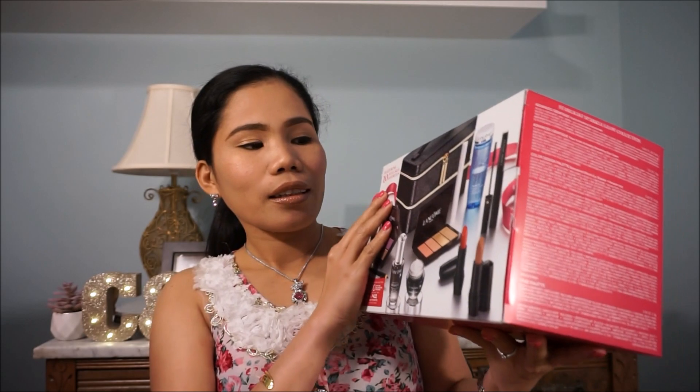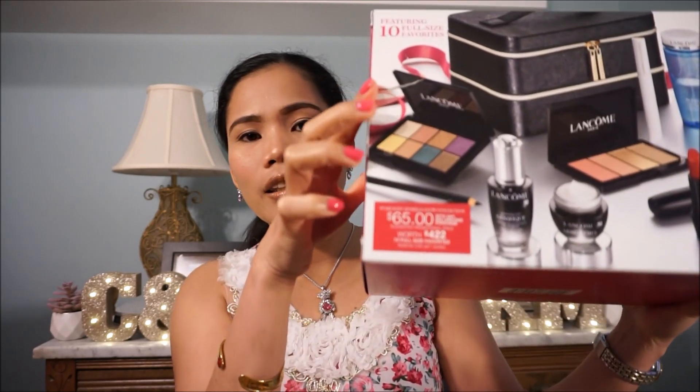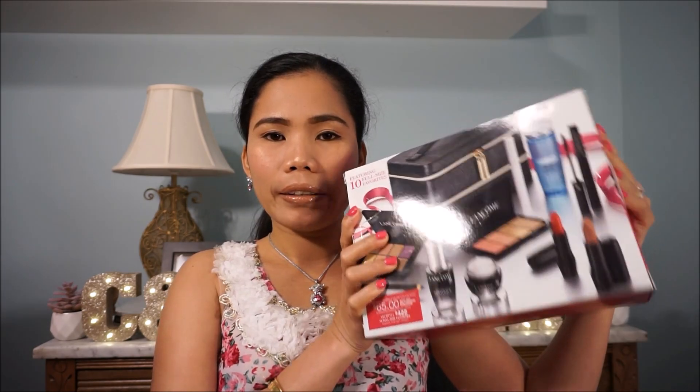It's a gift set from Lancome, as you can see there, and it comes with a box — it's like a makeup bag. This is $65 but it's worth around $422 because they come with full-size products. I always look forward to purchasing this gift set because I can't afford to buy them one by one — they are too expensive. You need to purchase around $35 to be able to avail this gift set.